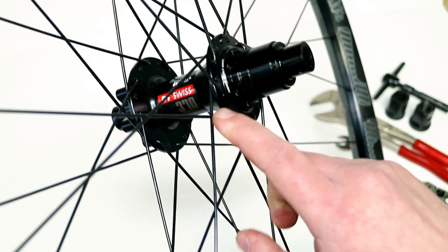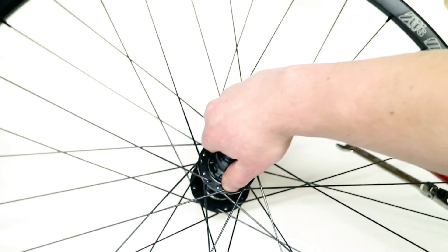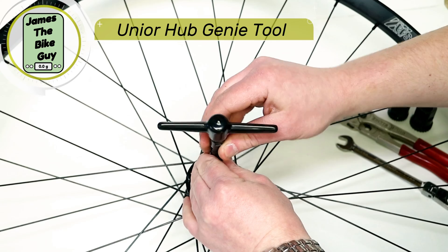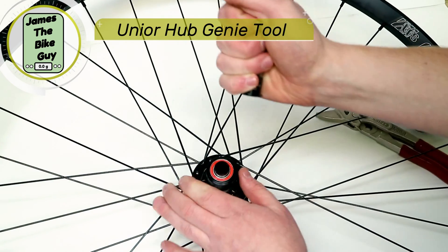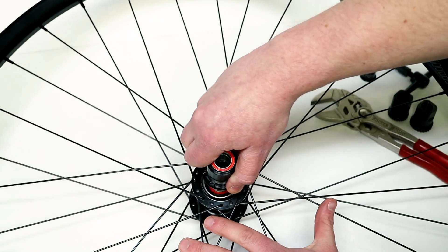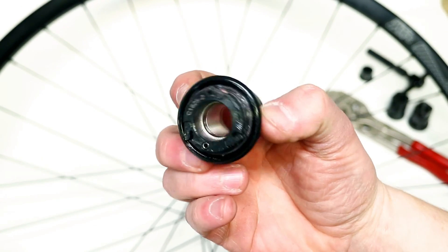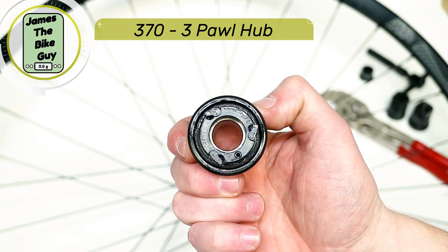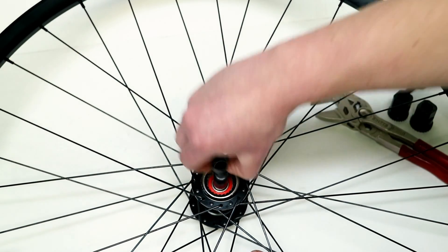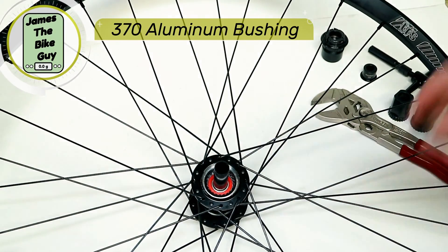We'll start with taking apart this DT Swiss 370. To do that, all we have to do is pull apart our axle end cap. You can put the end cap aside and pull apart your DT 370 hub. You can see that this is indeed the three-pawl version of this hub. You'll also have your bushing that's inside, which is going to come off the axle as well.